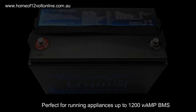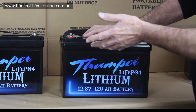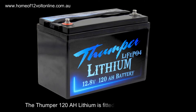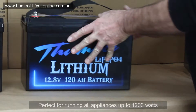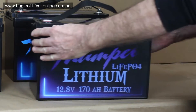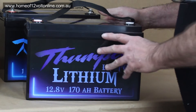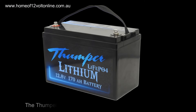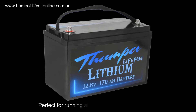We then move on to the 120Ah, probably the most popular battery in the range. It has the same battery management system — 100A charge and 100A discharge. We're going to do a full breakdown so you can see all the internals. The top-of-the-range is the 170Ah, very popular. It completely fills the case, has an internal battery management system, 150A continuous discharge, and 150A recharge.